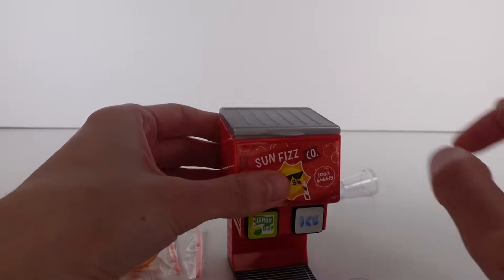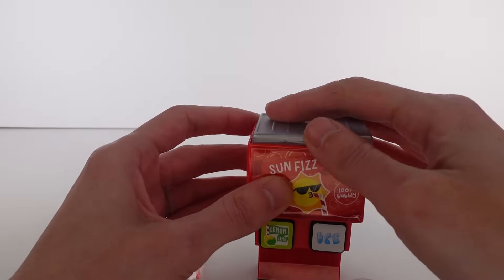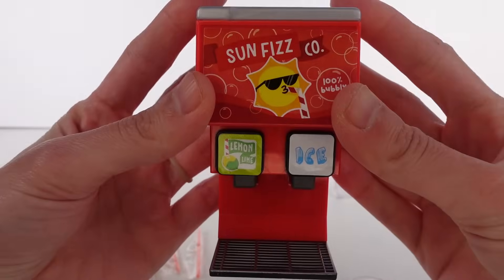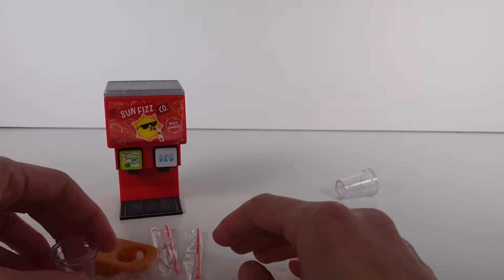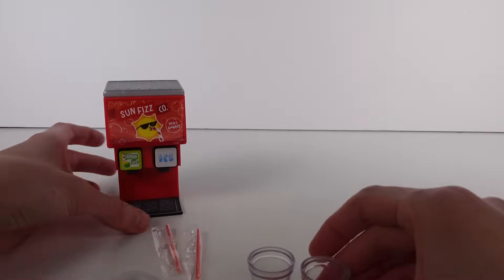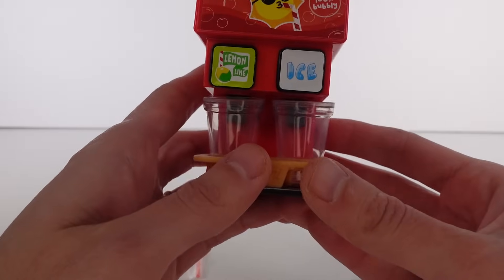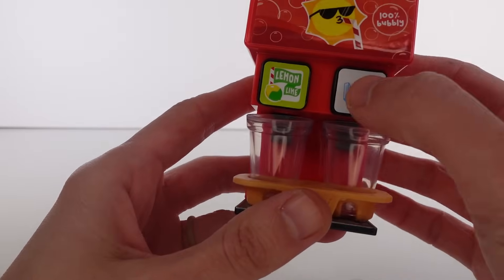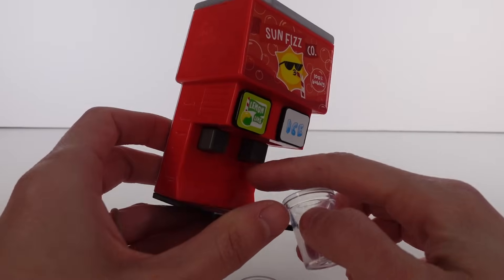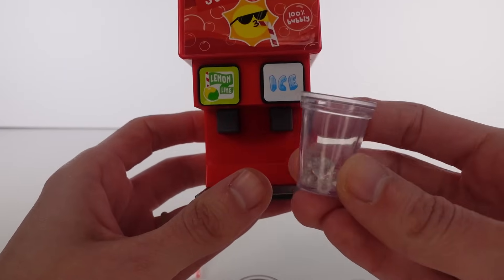I'm going to close it back up — actually I was putting it on wrong, but we're good now. That is so cute, I'm obsessed with this. I'm going to let the resin settle to the bottom, then bring it through and dispense it to fill the cup. Let's start with the ice — you push in on these buttons back here. Oh my gosh, that's the cutest thing!